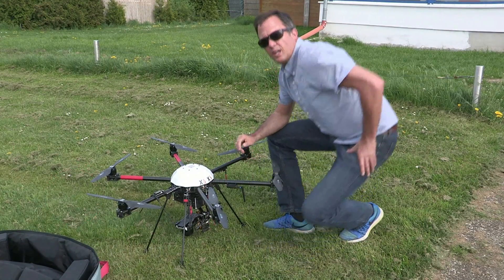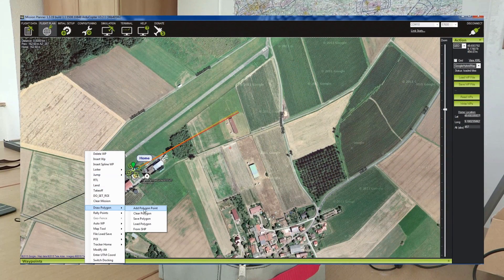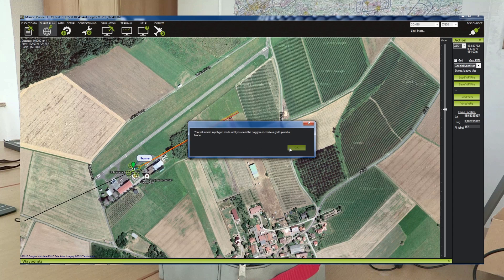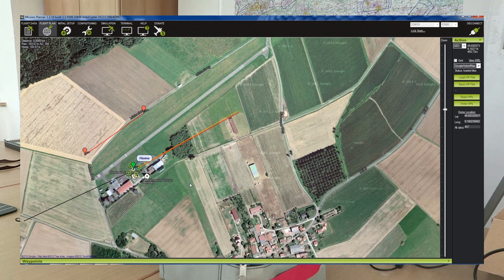Ready for mission. Now we need some minutes for mission planning. We are using the mission planner and I would like to show you how easy it is. First of all we click a polygon by adding a couple of polygon points and after we have the polygon we can immediately start to calculate the waypoints.